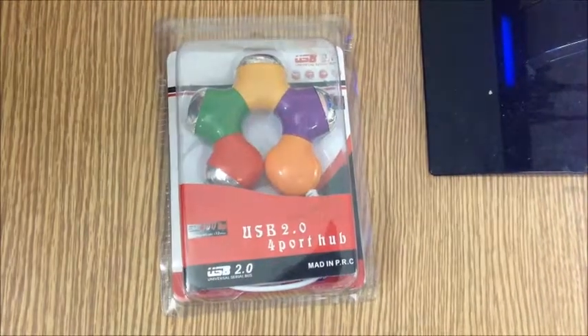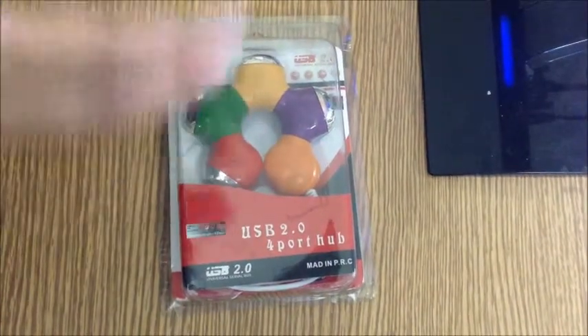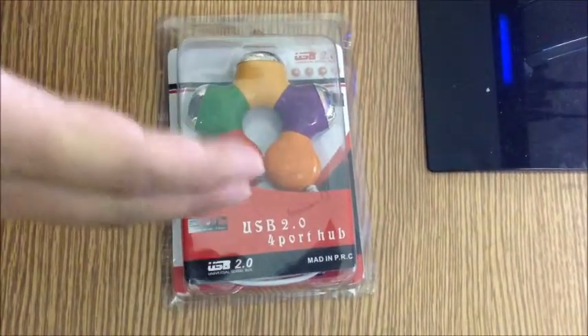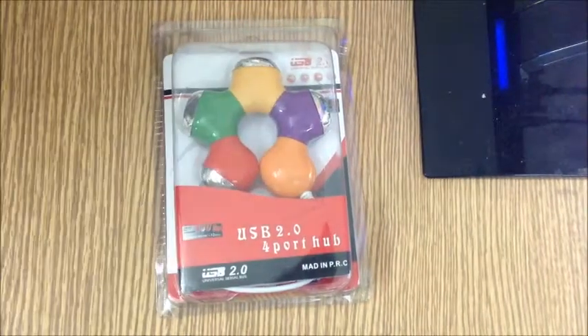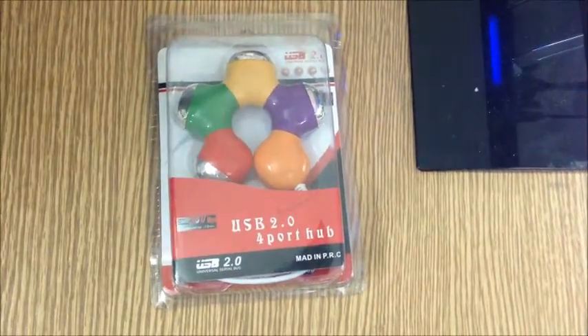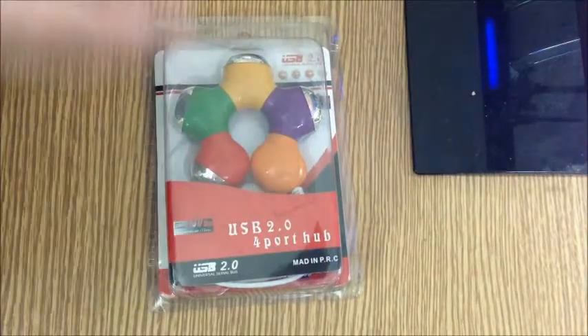Hey guys, welcome back to techshan.com. Today we are going to check out a very fancy USB hub. The purpose of a USB hub is to convert one USB slot into many slots, which in turn comes in handy to connect many of your USB devices.